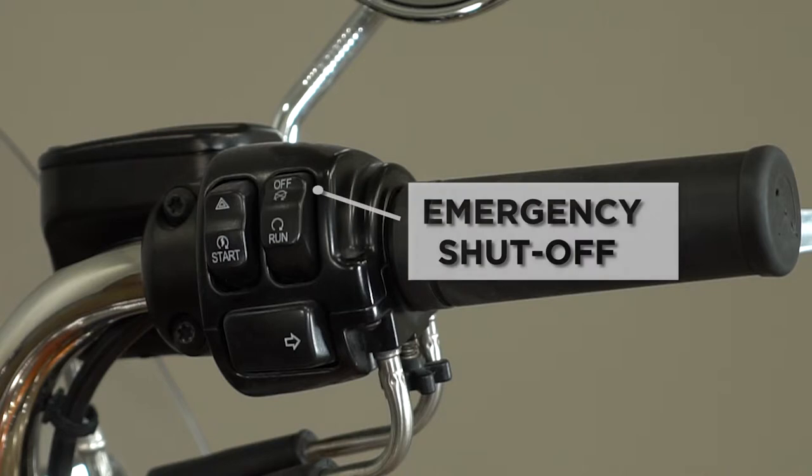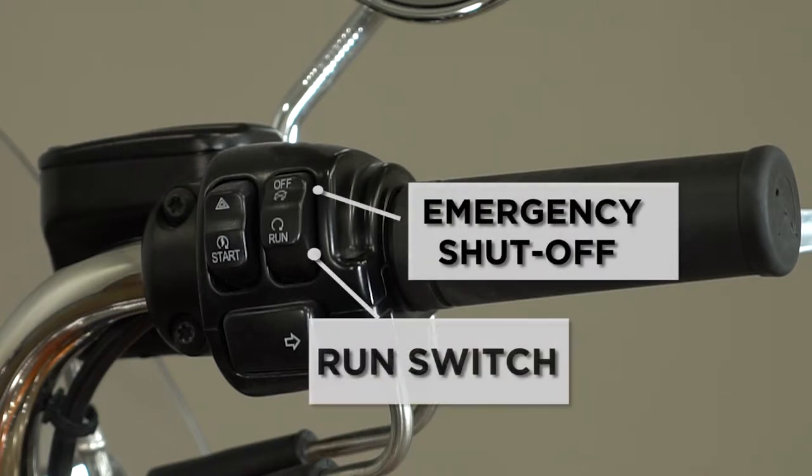You also have your emergency shutoff switch, which needs to be in the run position for the bike to run. In the off position, which is up, there is no power to the ignition circuit when the bike is turned on.